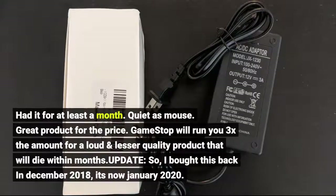Had it for at least a month — quiet as a mouse. Great product for the price. GameStop will run you 3x the amount for a loud and lesser quality product that will die within months. Update: I bought this back in December 2018, and it's now January 2020.